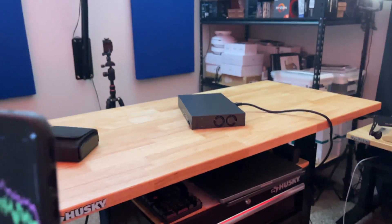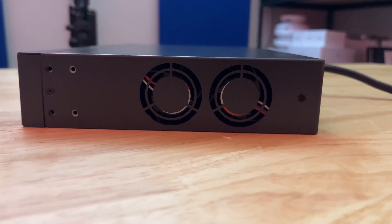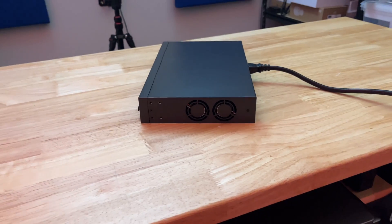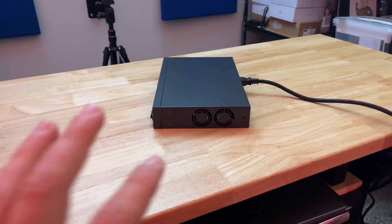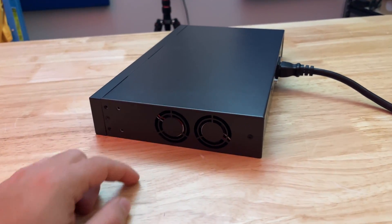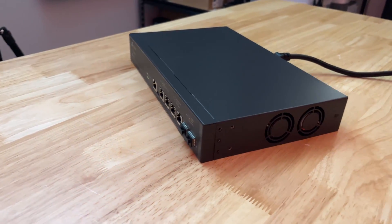The room itself is around 26 to 27 decibels, and at idle the fans are actually not spinning at all. So at idle and not under load it is very quiet because those fans aren't spinning. When the fans are spinning it's still extremely quiet — probably around 34 to 35 decibels — but the actually annoying part is the coil whine coming from the fans.